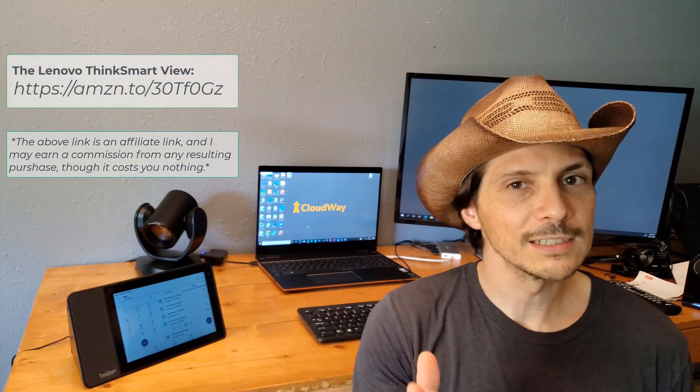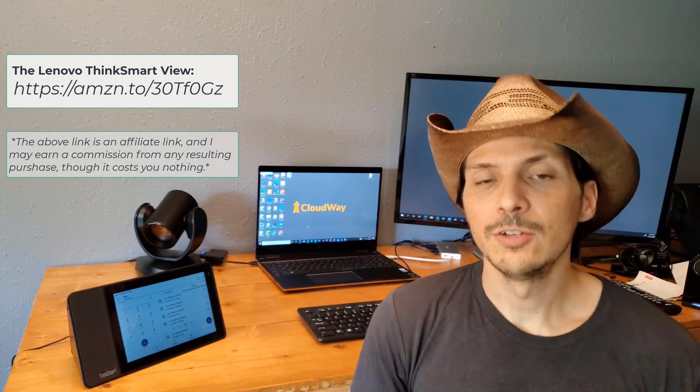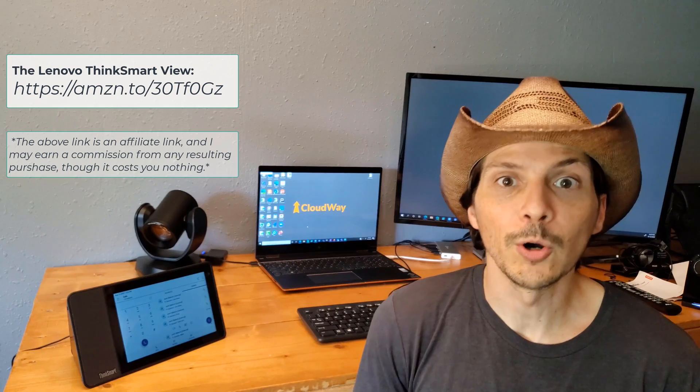Thanks again for watching yet another overview and demo video. I hope that it was helpful, and if it was, I implore you — please share it on social media. If you found this interesting and helpful, subscribe to my YouTube channel if you have not already, turn on those notifications so you know the next time I post another video, whether it be about technology or gardening maybe. We'll hope to see you back here for the next video. Thanks again.